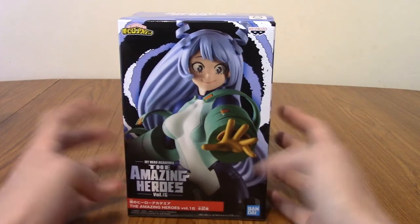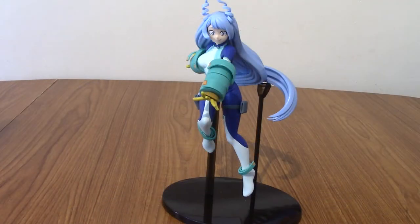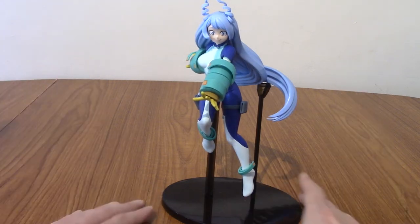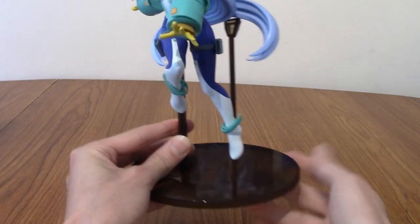Right, so anyway we've had a look at the box — time to open her up. Alright, I am back and I have constructed her. So it is time to now take a look in detail at Nejire Hado. She was a little bit finicky to set up, but I'll get to that in a second.